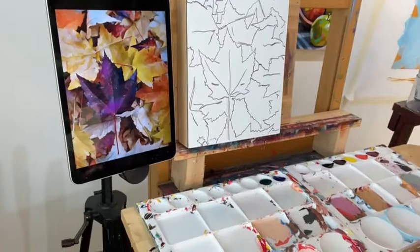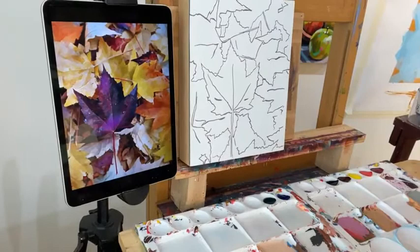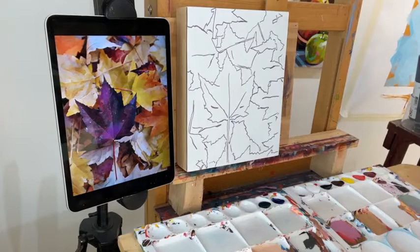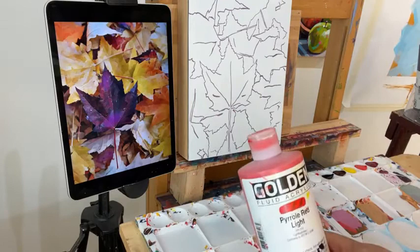Let's get started. Here is what we are painting — we've got these really pretty fall leaves that we're going to create in this quick one-hour painting from start to finish. I am using Golden Fluid Acrylics for this demo. These are my paints of choice. If you get the download that has the outlines, you get a list of all the paint colors I'll be using.